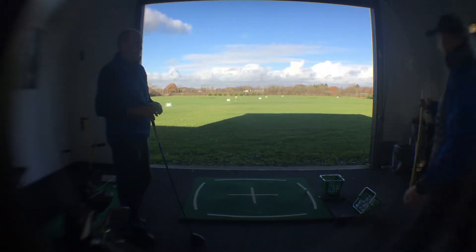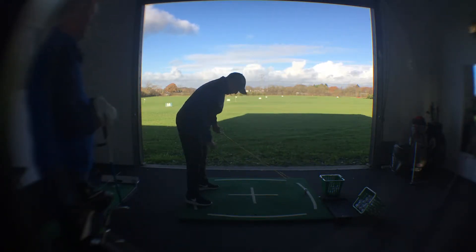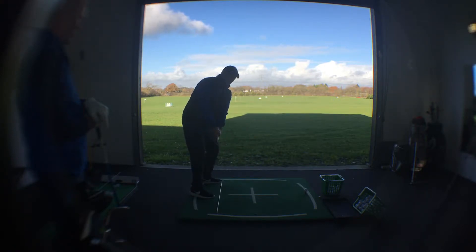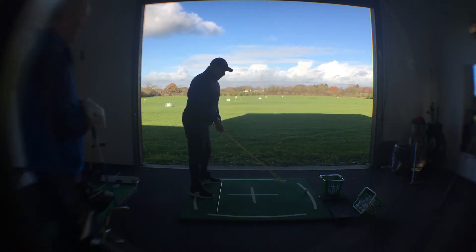We're going to talk about that rolling aspect, but down the line we want you to feel like we're going to prevent everything rolling behind that cane on your stance line by P2. So P2 and beyond, as the right arm starts to bend and the turn continues, everything can continue to start moving behind that line whilst working upwards. So the inwards and upwards you're trying to match up.